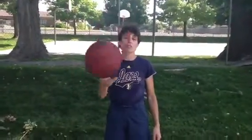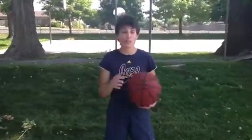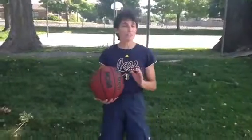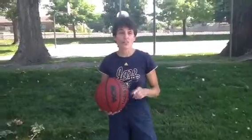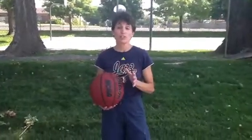Hi, this is Coach Reg. In this segment, I'm going to show you some basic ball handling drills that will help you improve your game. It doesn't matter if you're a guard, forward, or center. If you can handle the ball, you're an asset to your team and you've got a complete overall game.